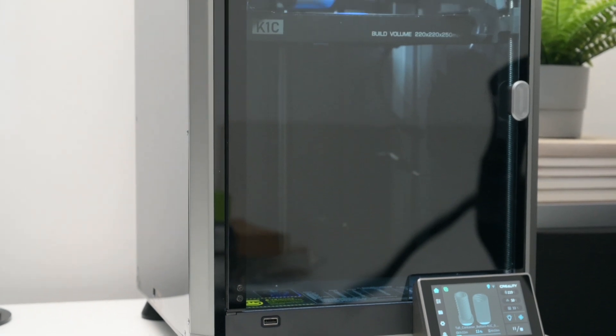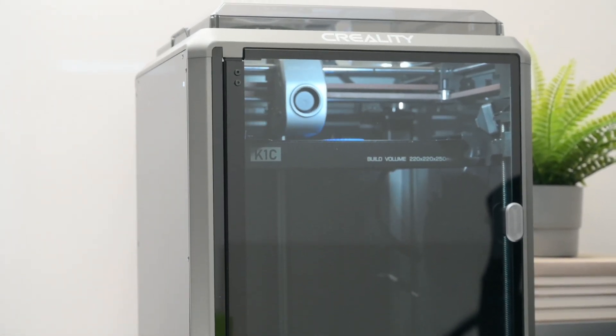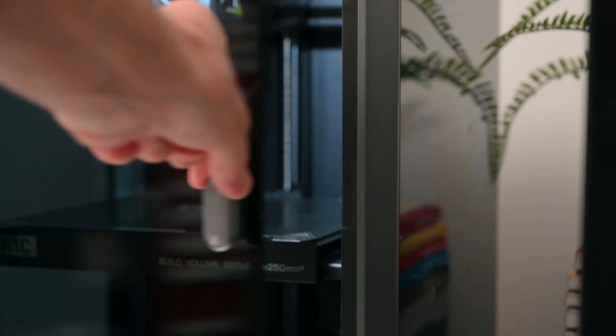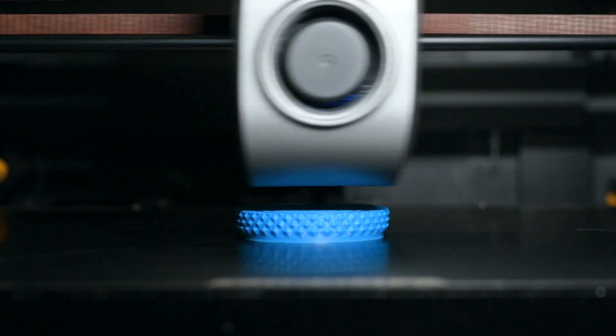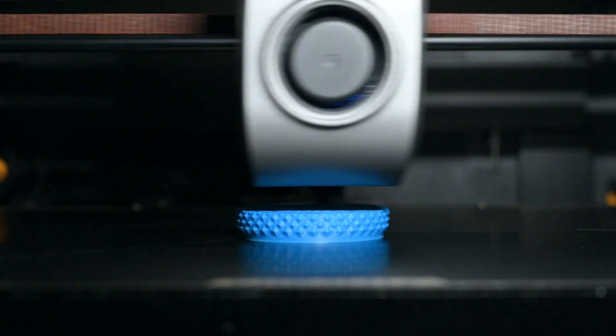Giving it a solid and clean modern look, the frame of the K1C 3D printer is made from die-cast aluminium alloy. This is enclosed with acrylic panels at the sides, a plastic top lid, and a glass hinged front door with a magnetic latch. Having the enclosure is good to keep a controlled internal temperature, which is perfect for printing demanding filaments like ASA, ABS, or nylon. For other filaments like PLA, the top lid is removable, and it's recommended to remove the top when printing low temperature filaments if the chamber reaches over 30 degrees.